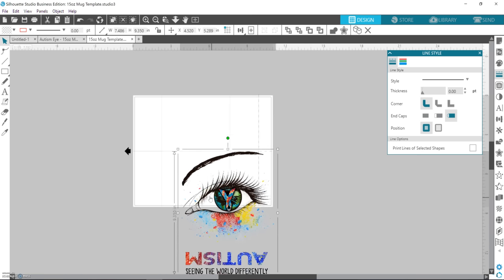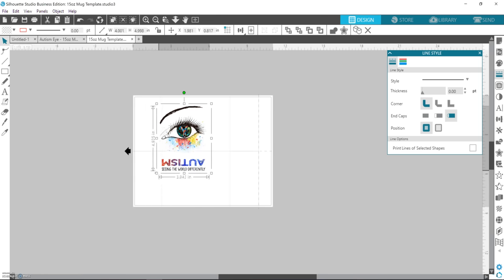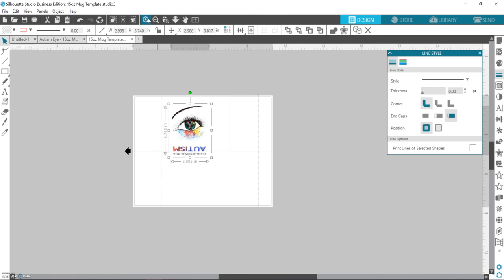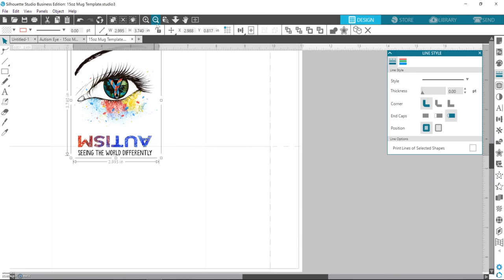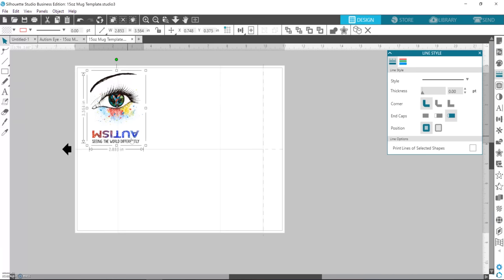I like to use the PNG file so there's a transparent background, and you just size it how big you want it. I do 15-ounce mugs in an 11-ounce mug press, so I don't bring the design all the way up to the edges — it looks funny that way anyway. I leave some space because if I get too close to the edge it's kind of faded. So I figure out what size I want, maybe a little bit bigger, just so I'm not too close to the edge of the mug.